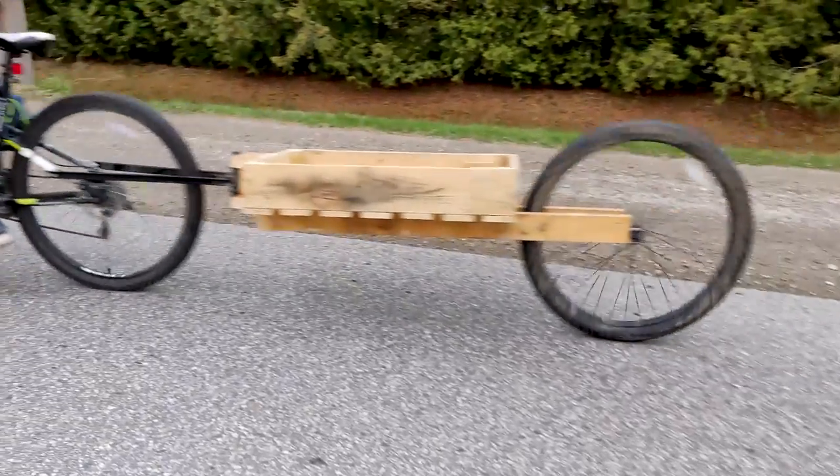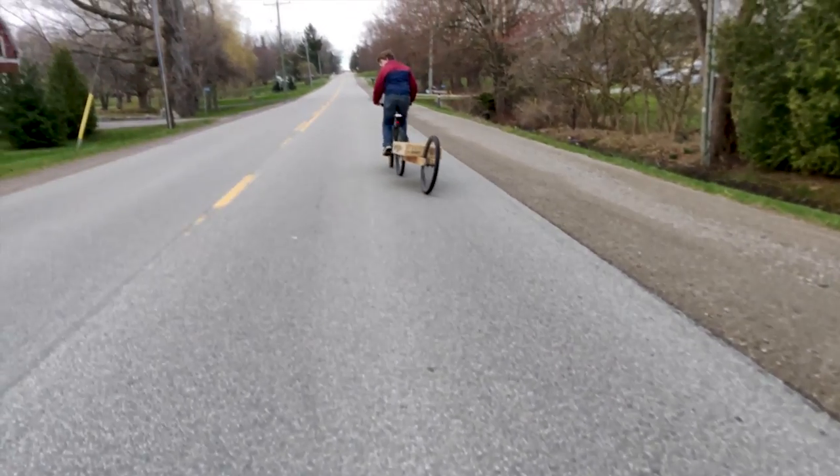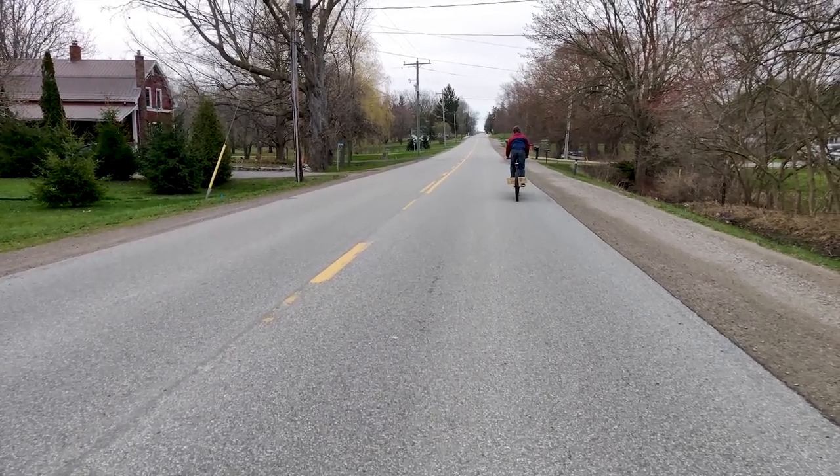This was our journey of how we made a bike trailer. We had many different ideas and revisions, but this was how we made the trailer.